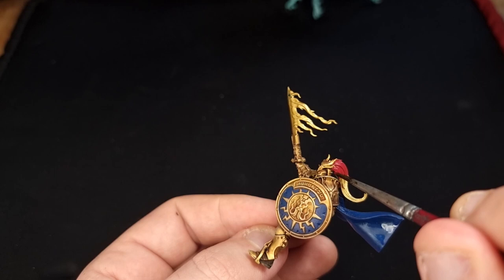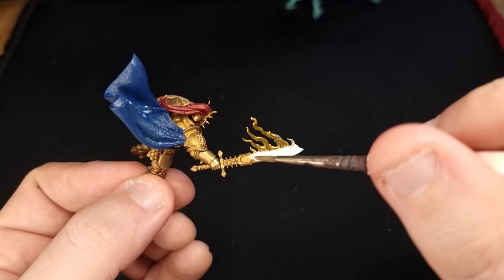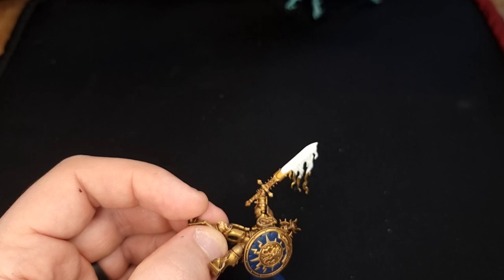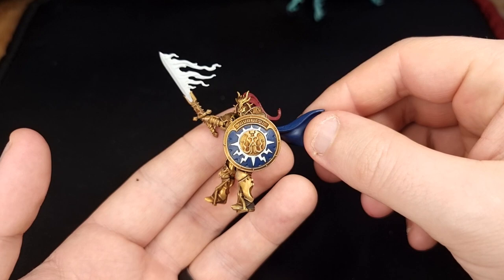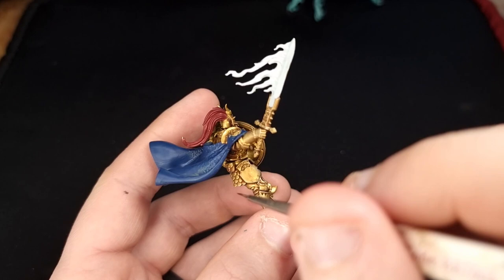While your blue's drying, grab Corax White — we're going to use it for the sword and the flames coming off it. We could spend ages painting the flames in proper flame colours, but we're trying to paint these quickly, so we'll paint it all white and give him an electric-type sword because he's a Stormcast Eternal and they're really into that sort of thing. When you finish with the sword, paint in the other detailing on the shield, being careful not to get it on your blue or gold. After that, grab some Rhinox Hide to paint in the leather details — the straps into his stirrups, his belt, and the little pouch on his back.